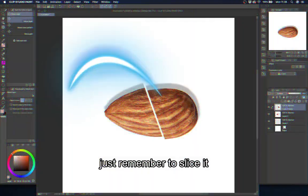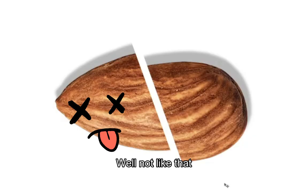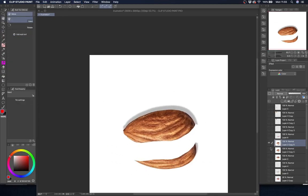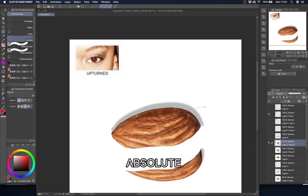Just remember to slice it. First off, cut off this part because the curve is too much, at least for my taste. If you want to leave it, it's okay. By the way, make sure you have a reference for this because the almond shape is not absolute.